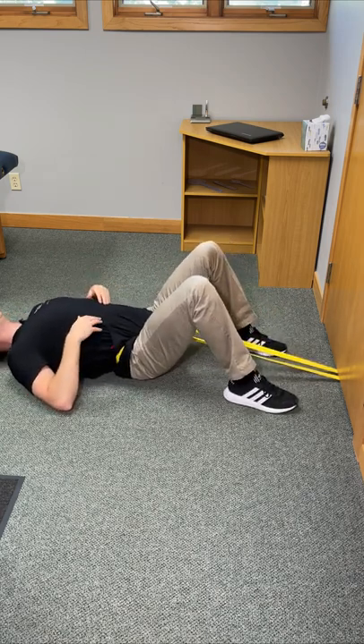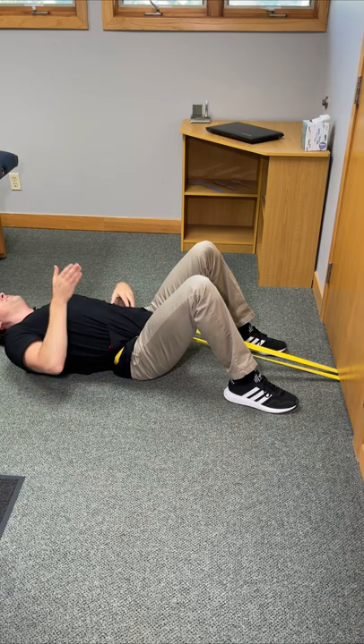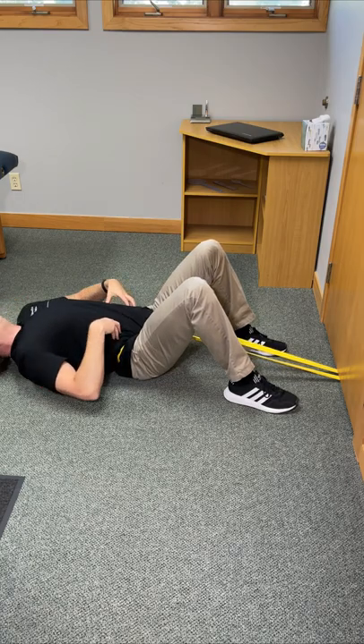To take it to the next level, tilt your upper body through your waist in one direction — it will open up the back just a little bit differently. Go all the way towards the left, then go all the way towards the right.